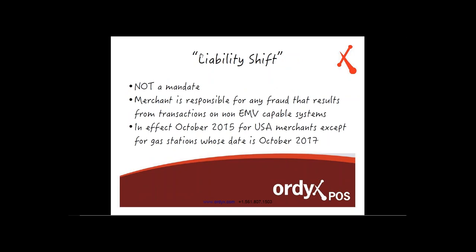The liability shift is something we covered before. Merchants don't necessarily have to implement EMV — it is not a mandate or law. However, if merchants choose not to use EMV-capable systems, they will fall under a liability shift. Any transactions not processed through an EMV chip reader will be the merchant's liability should something happen, whether it was fraudulent or a chargeback. It will no longer fall on the credit card banks.